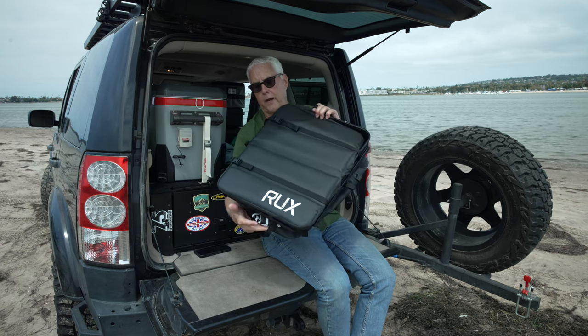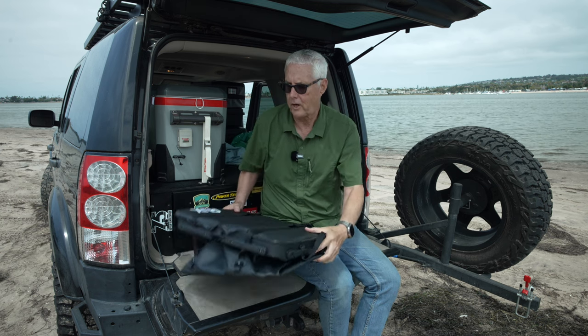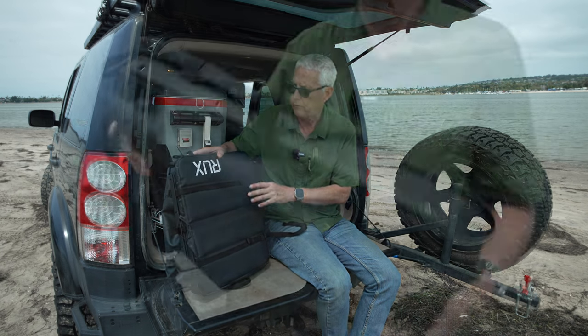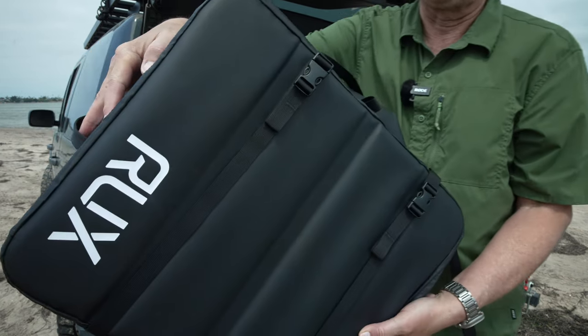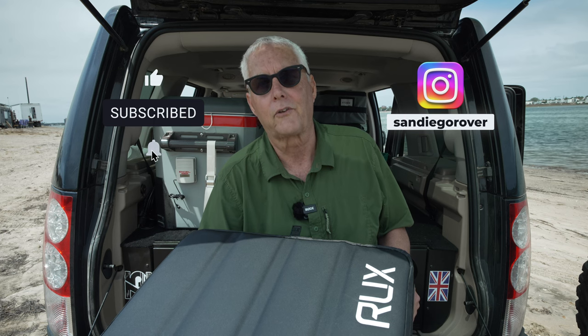There are two straps that you can use to secure it when collapsed. They also come with little backpack straps that you can utilize if you want. Very, very well made — beautifully made, but expensive. So again, I'm not sure if I made the right decision here; time will tell. Please consider subscribing and I'll do a more long-term video in about six months. If you see me out and about, be sure to say hi, and remember — get outside.